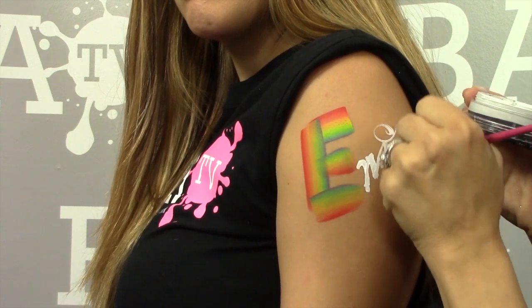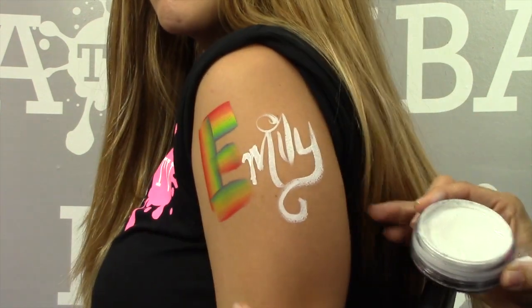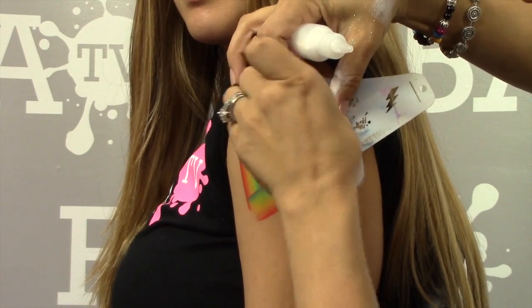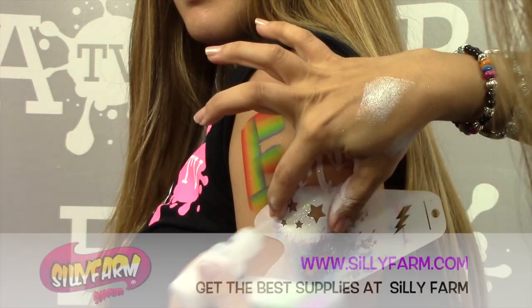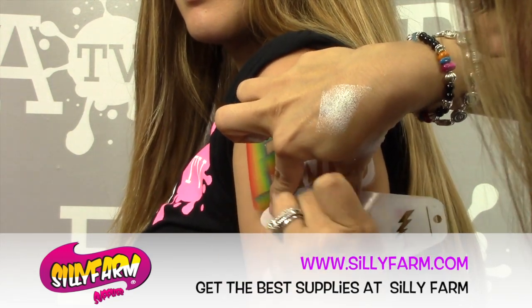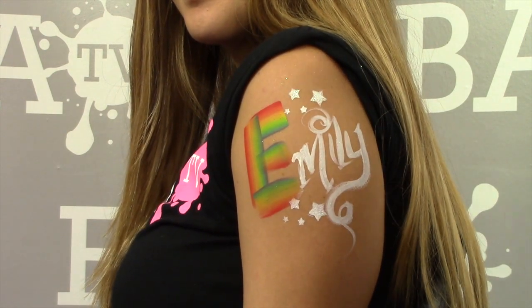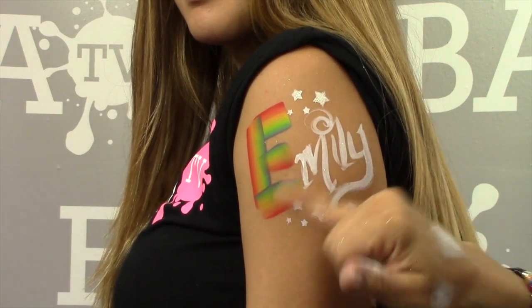I'll simply write her name super quick. Then using my trusty stencils — stars never go out of style — I head right in with these star stencils, tapping them in, adding a little glitter before I remove each one. And there you go — another fast, simple design using your rainbow cake, giving it color as added value and a personalized name.